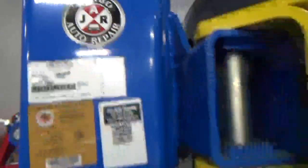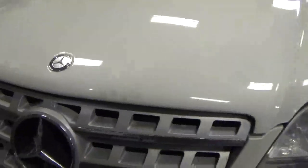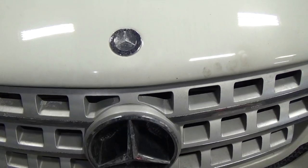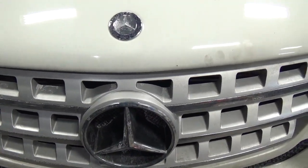Hello guys, welcome to Jumbo Repair. This is another video for Jumbo Repairs and today I'm going to show you how to remove the ICE from a ML 350. This is the W164, and the same applies to the GL and the R-class.